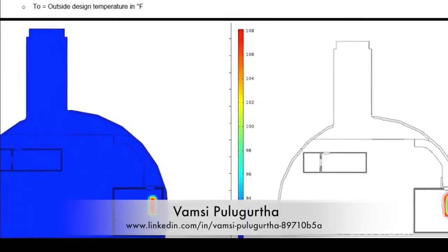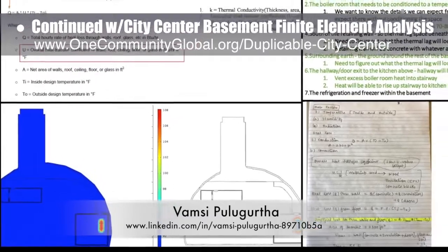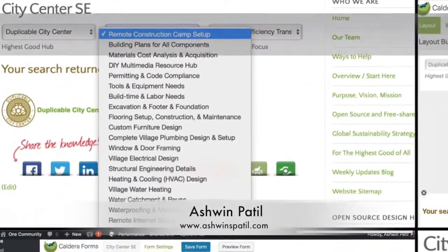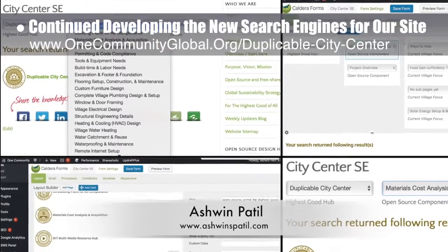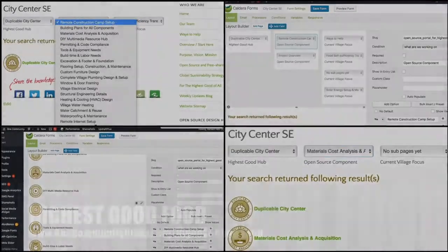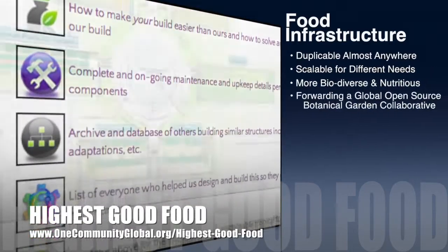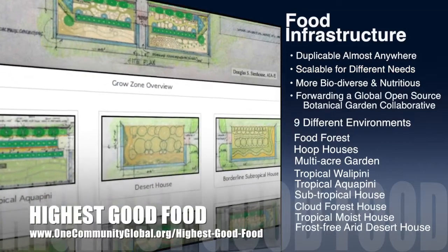Bamsi Pulogurtha, mechanical engineer, also completed his fourth week of work helping with the city center basement finite element analysis. This week's focus was the second generation calculations and heat transfer visualizations, as shown here. Ashwin Patil, web developer, also continued helping develop the new search engines for our site. This week's work was returning to development of the duplicable city center search engine and recreating it based on the new pages and format. One Community's approach to highest good food is duplicable almost anywhere, scalable for different needs, more biodiverse and nutritious, part of forwarding a global open source botanical garden collaborative, and includes nine different free shared and duplicable growing environments.